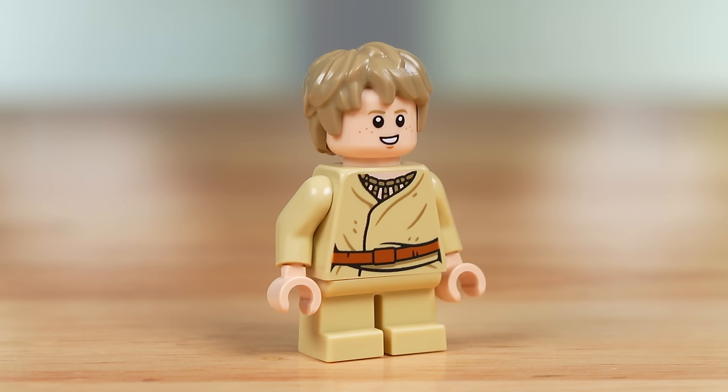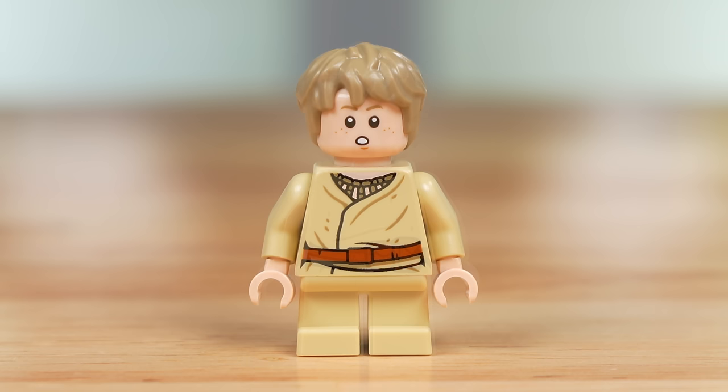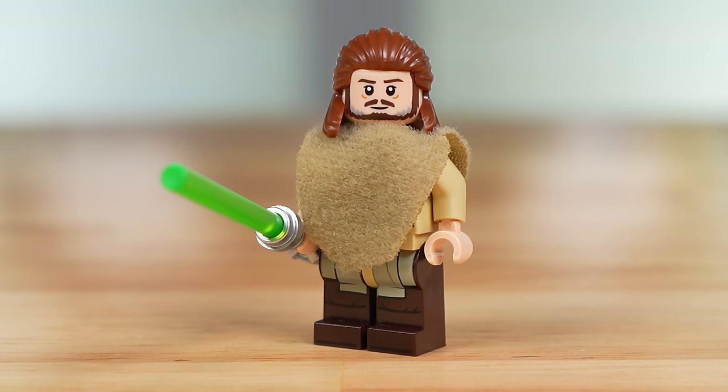The Young Anakin minifig in this set is perfect by LEGO Star Wars standards. This is as good as it comes for a Young Anakin with LEGO Star Wars. They've got a couple of different facial expressions, and overall it's just a nice figure that they've executed very well for a long time now. With the Qui-Gon Jinn minifigure, I think this is also one of the better versions of him that we've ever had, but it still has some shortcomings.